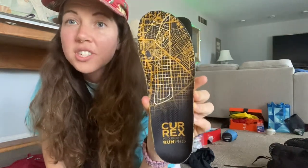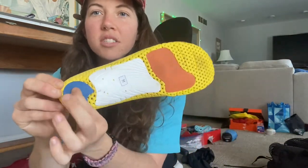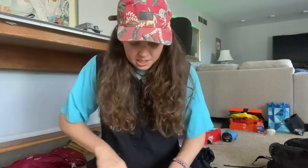These are my shoes — I hike with Altras. Something about me: I always hike with insoles, and these Currex RunPro insoles are the best I've ever used. You can see there's cushion here and support here — it's not too firm but has support right where you need it. This has saved my knees because my foot pronates a little bit. I pretty much exclusively hike in Lone Peaks.